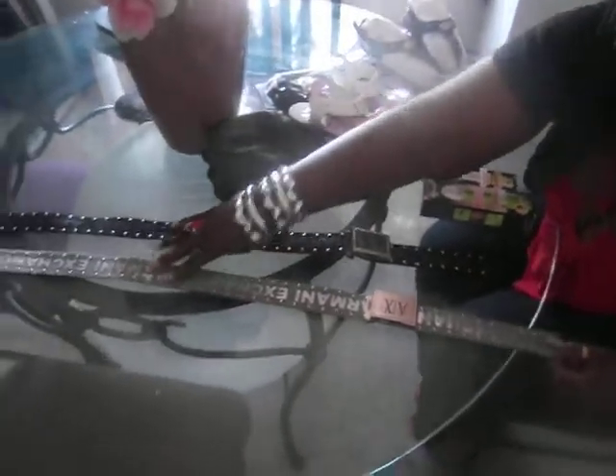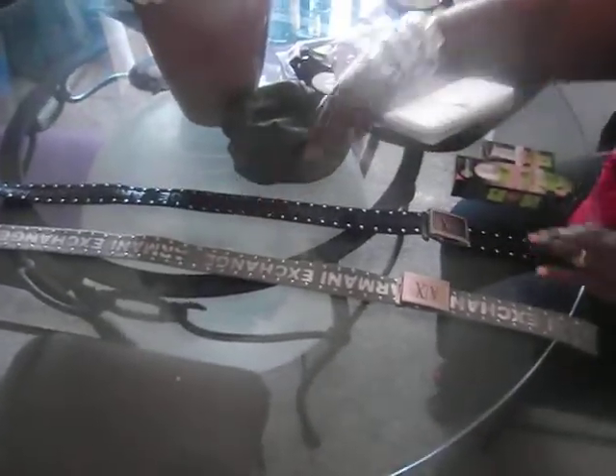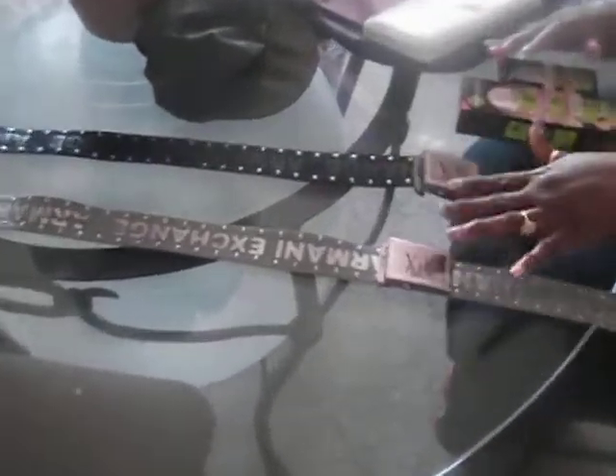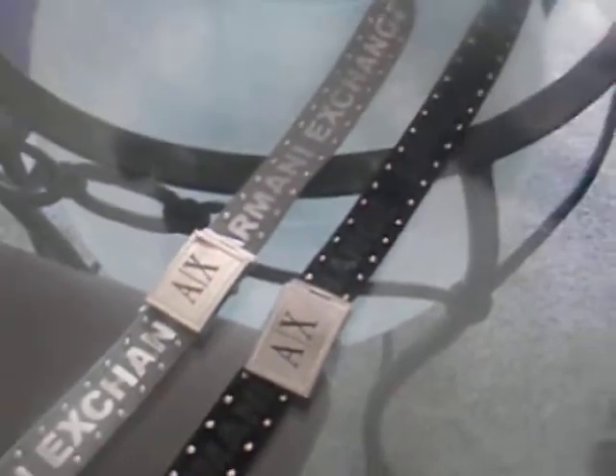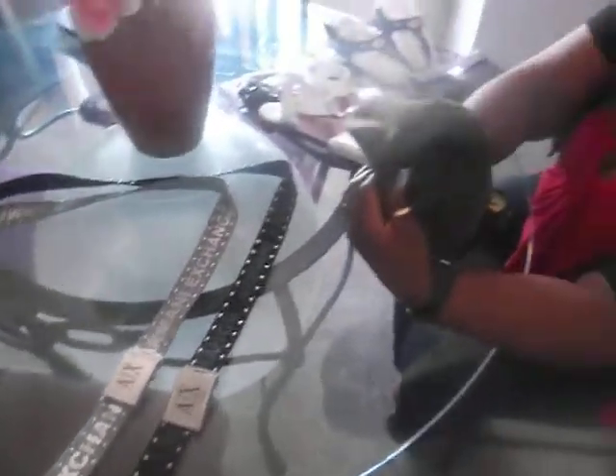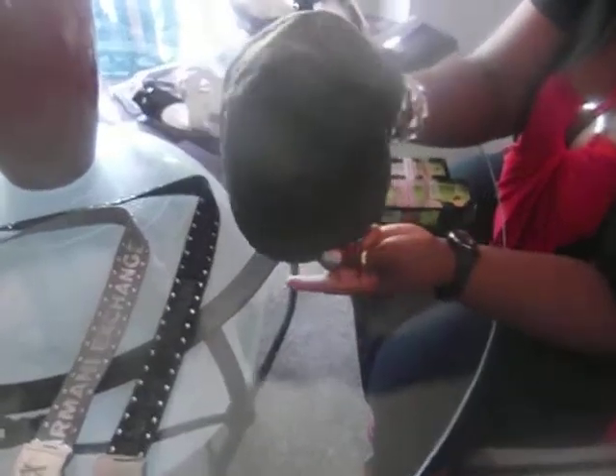Hi YouTube! This is your girl FendiPeach1 with an Armani Exchange haul. These belts are old — I've had them for a while but I just wanted to show you guys. They came from Armani Exchange: the gray one and the black one. I also got this Armani Exchange army green hat with the AX logo on the side.